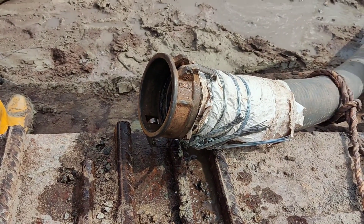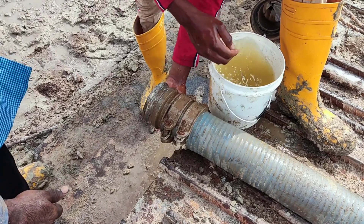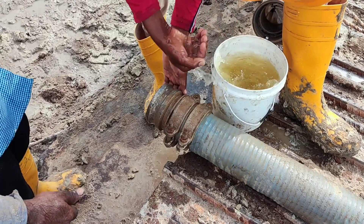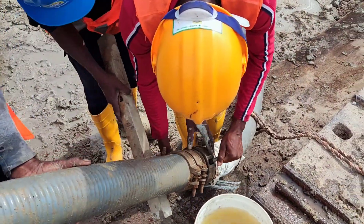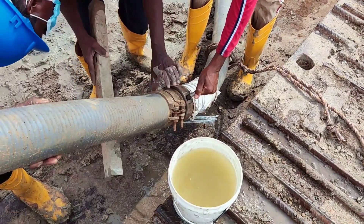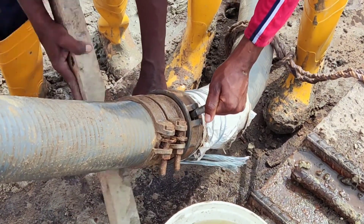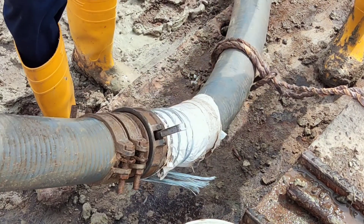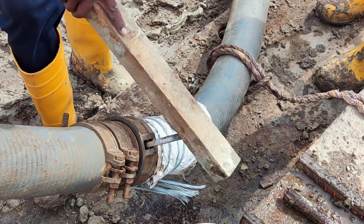Before fixing the spigot end into this socket, it should be thoroughly cleaned. Now they have inserted the spigot end into the socket, and there are two lever arrangements on both sides of the clamp. We can lower it, and there is a locking arrangement so this spigot-end socket will not be dismantled.